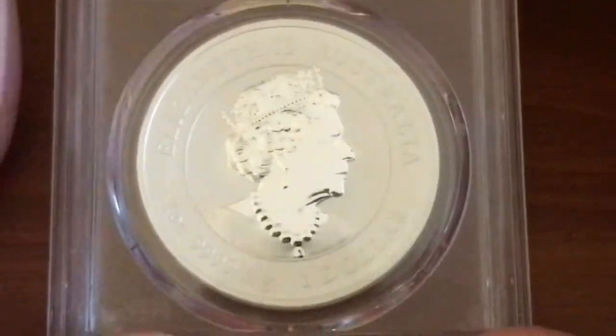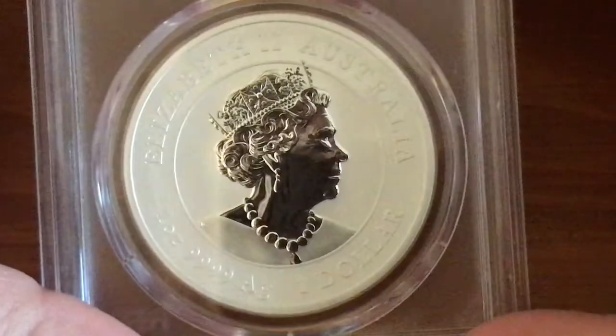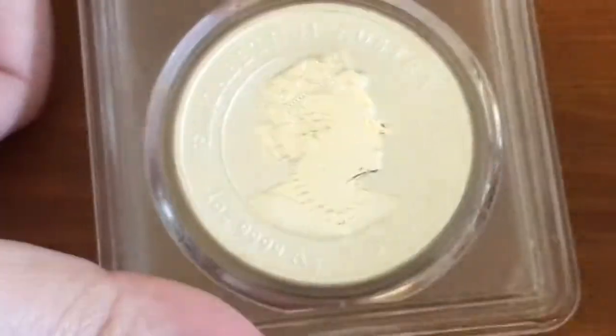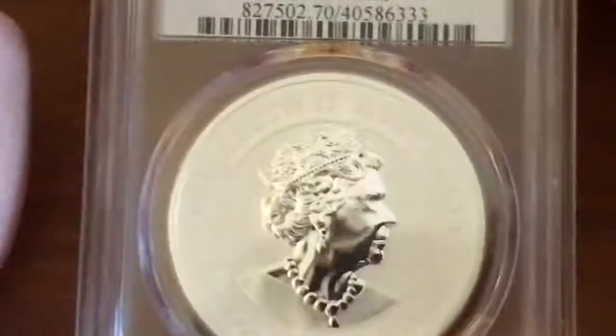On the other side we have Queen Elizabeth II. You know, this is just a classic. Not too much to this, of course. I mean, it's still not a bad design. Still like it. Really nice.